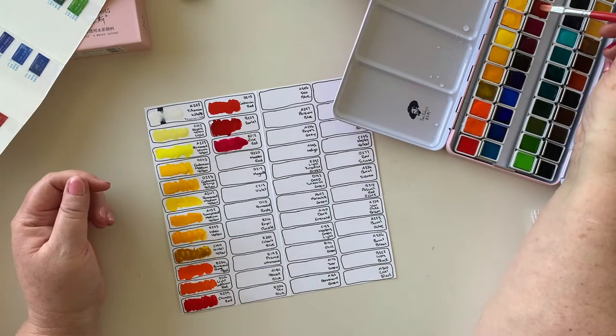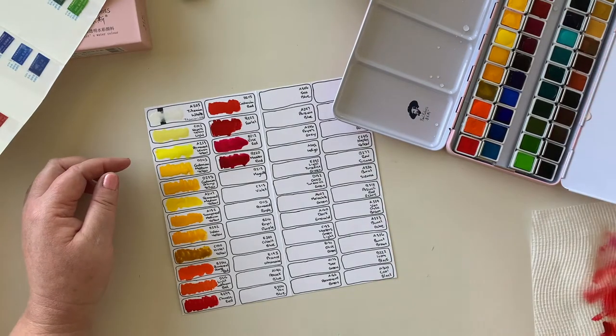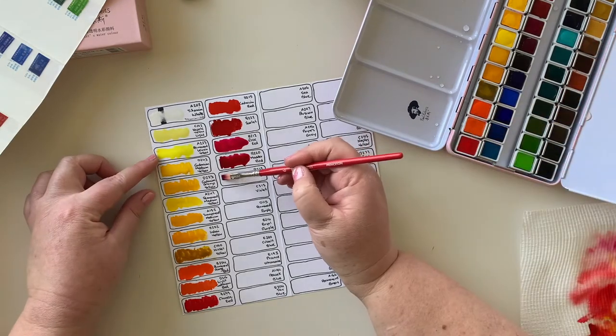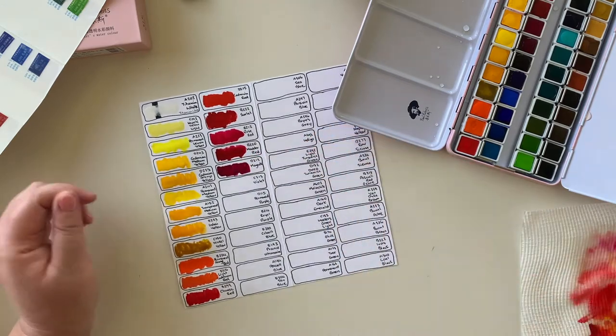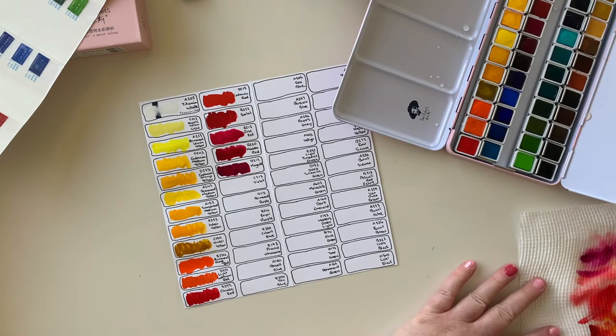Here we go with Rose Red - and that is a beautiful shade of pink. I've put a little bit extra water on the brush for that one because I really wanted to see how it looks. Love. And Mada Red. And then we have Magenta - I love that pink mixed with purple kind of colour. That's some of my favourites, as I'm sure you know.